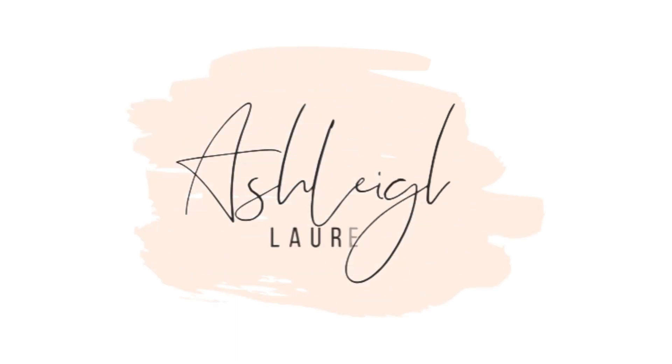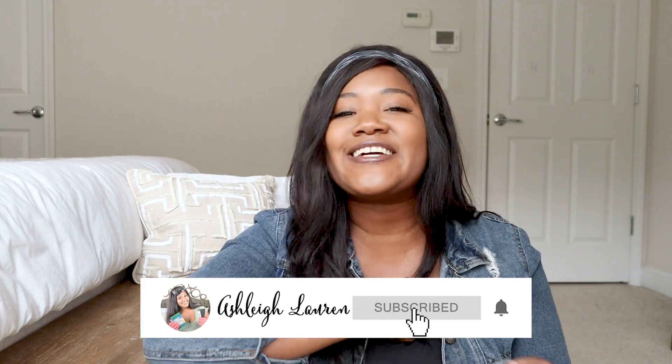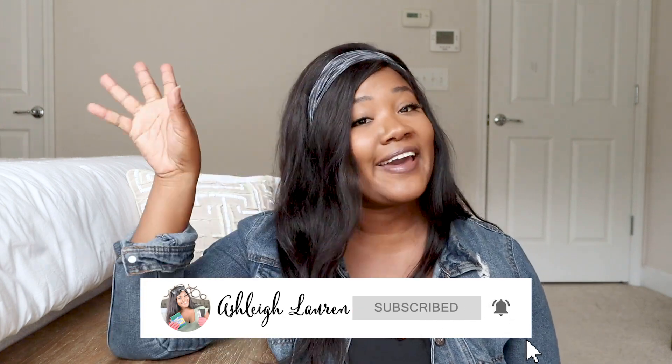In today's video I'm going to be showing you how I took three thrift store items and changed them into some awesome Christmas decor. So if you want to know how I did it, keep on watching. Welcome back to my channel, it's Ashley here, and if you are new, hey girl hey.